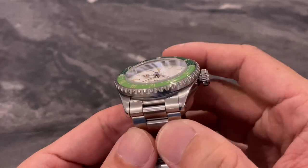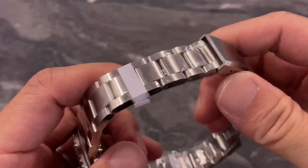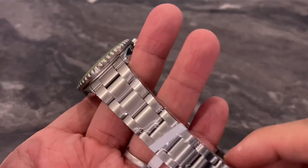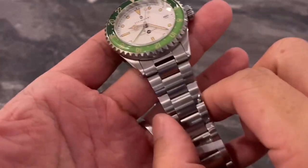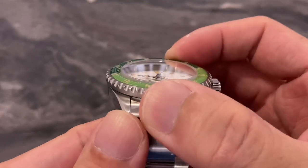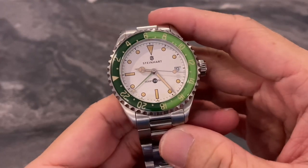The build quality of the Steinhardt is in line with the other models I've reviewed recently — very good for the money. I've seen many watches that cost more but aren't quite on par with this one. The brushing and finishing are good for the money. The bracelet is really nice, with female end links, screw-in links, screw-in pins, and a milled clasp. The bezel feel is great — the clicks are very precise and audible. There's also a convex sapphire bezel insert that looks like a donut and fits the vintage vibes very well.